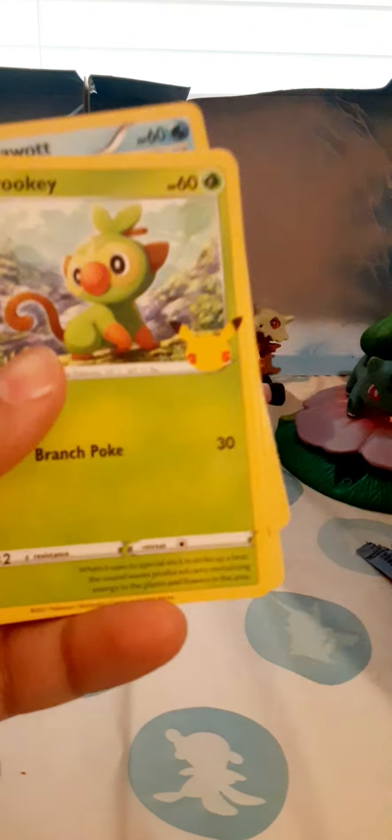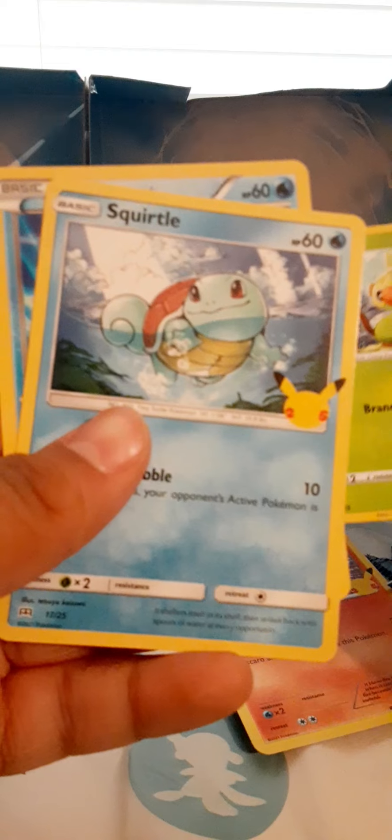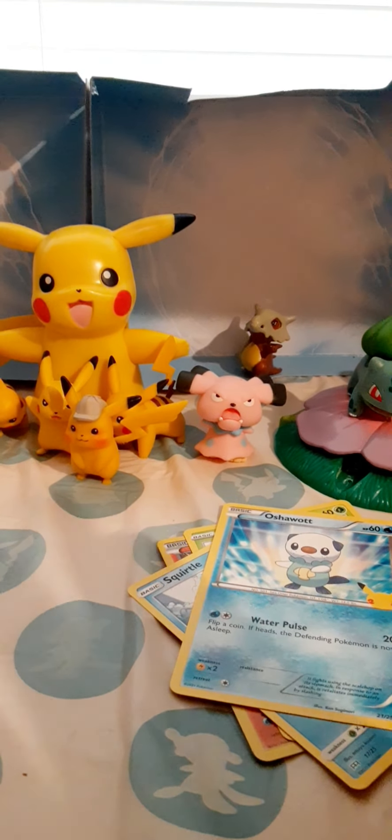Let's see what we got — oh, I think we got Tepig! Wow, we got Tepig, and comment down if y'all know what his name is. We got Squirtle, we got this one. Have a good day, that is all I gotta say, bye!